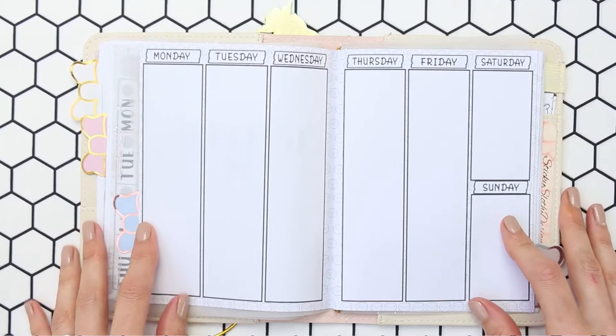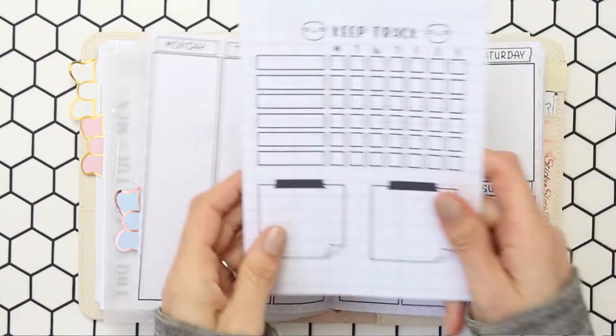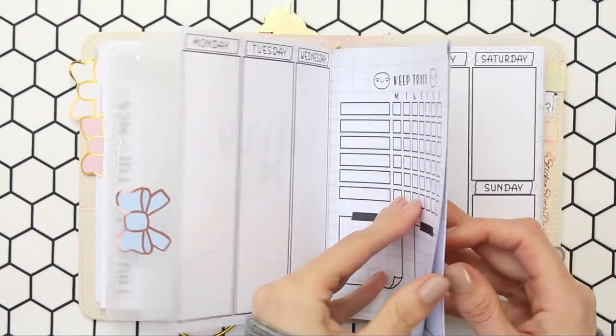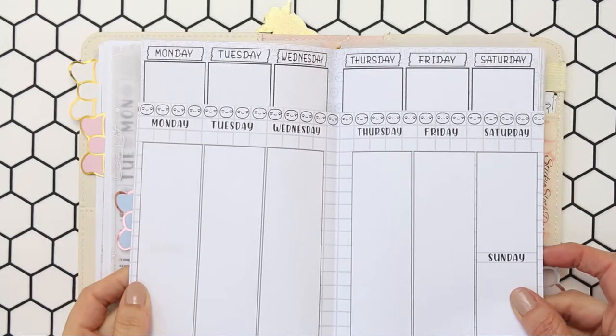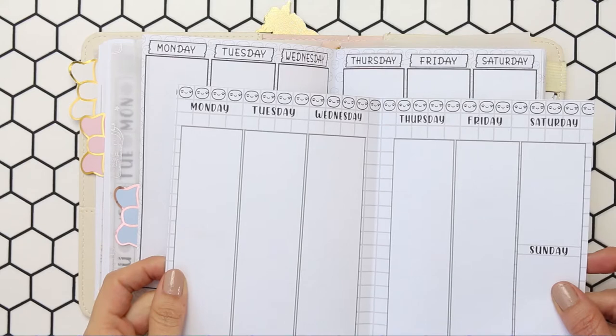This is the version one that I'm going to be using, but there's also this one here which is version two, and it also comes with a cover page which has got some trackers on the front. Both are the same in that they both have puppets in — it's just slightly different.